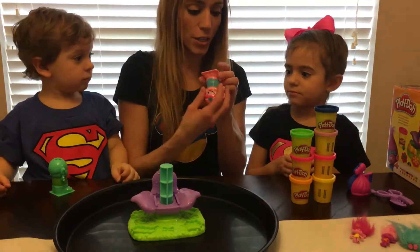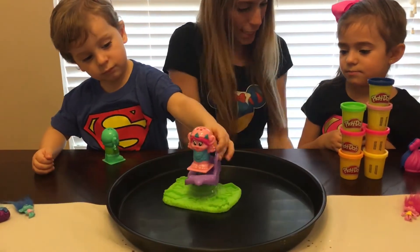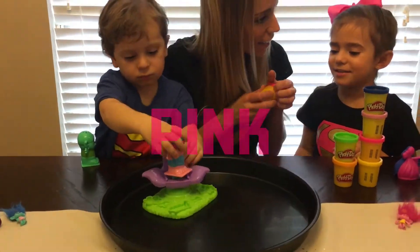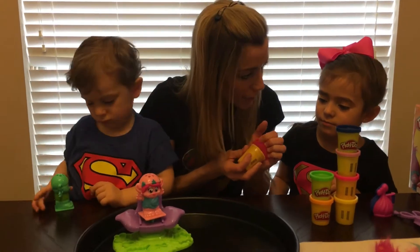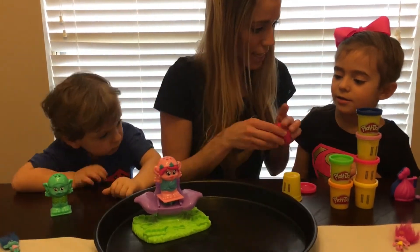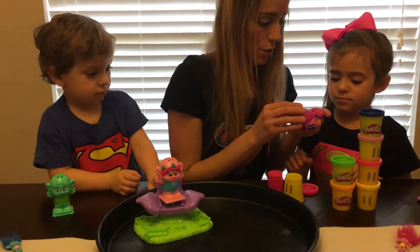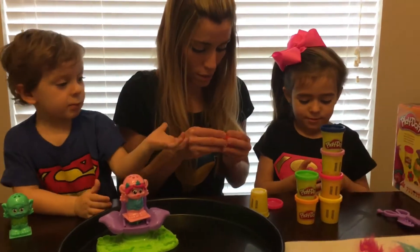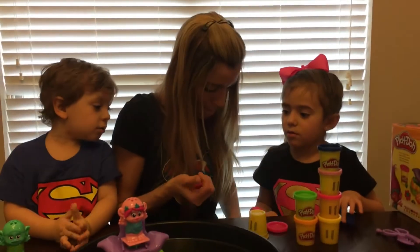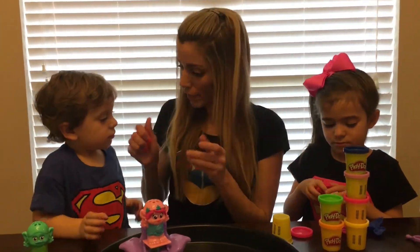So we're going to do Poppy first. What color is Poppy's hair? Pink. Pink, pink, pink hair — that would be so fun! We can do pink hair. Can you get some blue? Pink — can we hold the Play-Doh, please? Can you hold the Play-Doh?